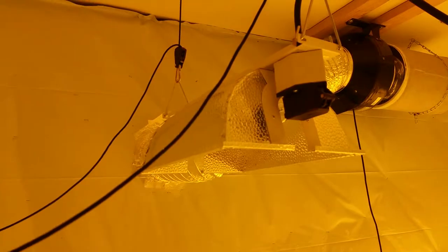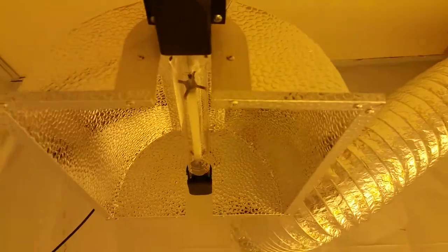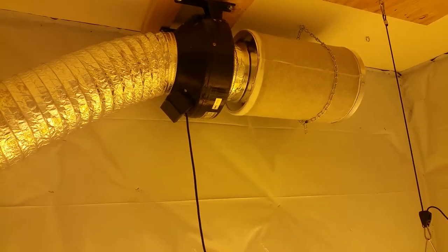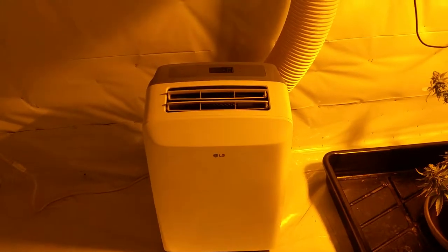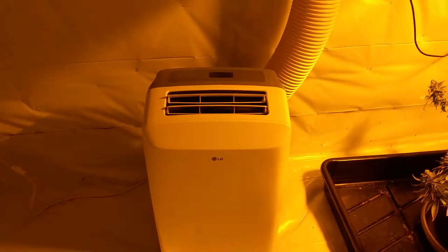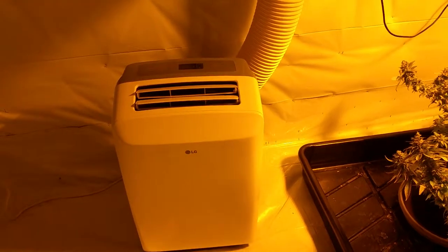All right, here we are. You'll notice right above my head, this one's not on right now. Here's a dual-ended Thowie set up up here. There's the can fan charcoal filter set up there. Down here we have the little 10,000 BTU AC working for us. Got the swing action going there, keeping our temps nice and perfect.